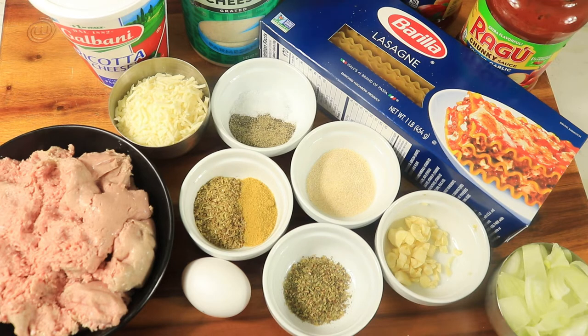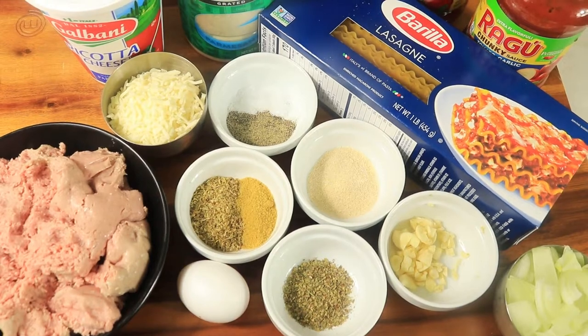Take a quick glance to see the ingredients that I'm using in my recipe. I have ground turkey, one egg, my spices, cheese, my pasta, marinara sauce, onions and garlic.